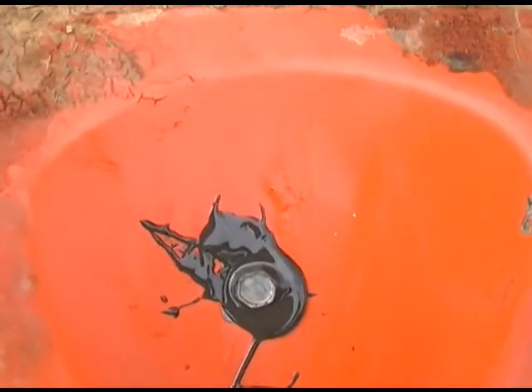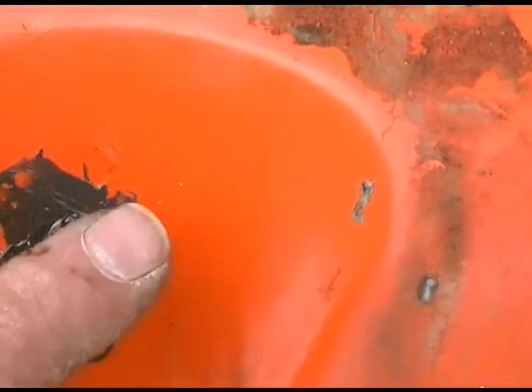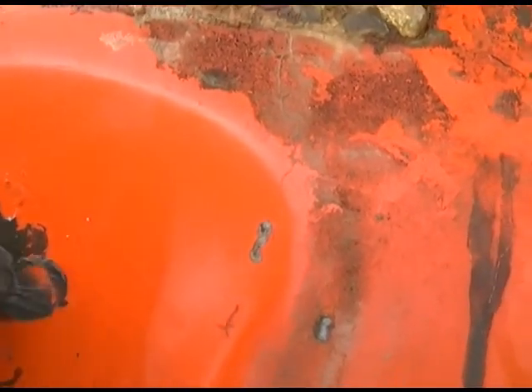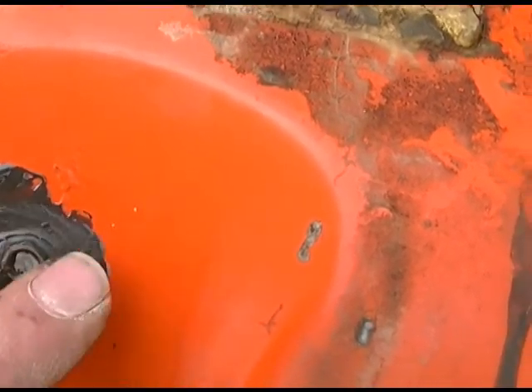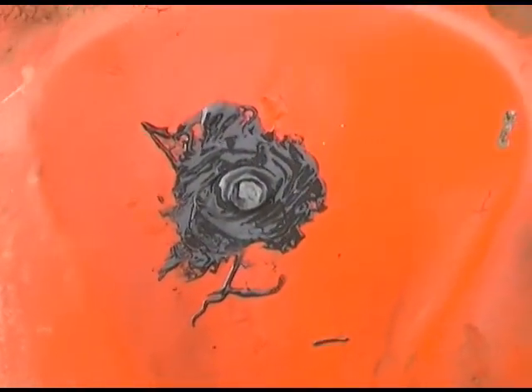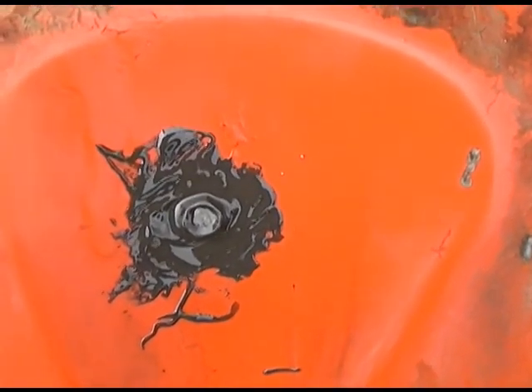Then, after you get the screw snugged down, I'm going to use my finger and just smear this stuff all over and around the head of that screw to make sure we have a nice, even, tight fit. And there you go. We'll let the epoxy cure and the fuel tank is repaired.